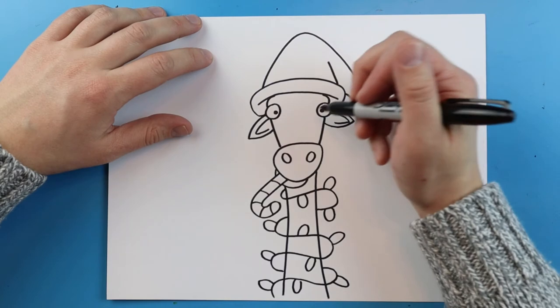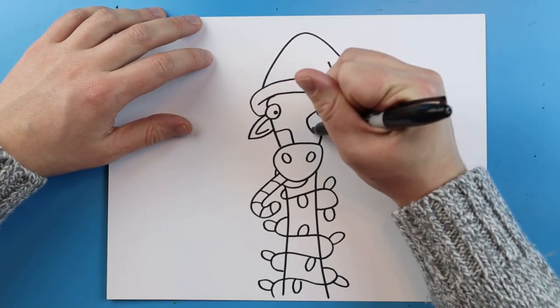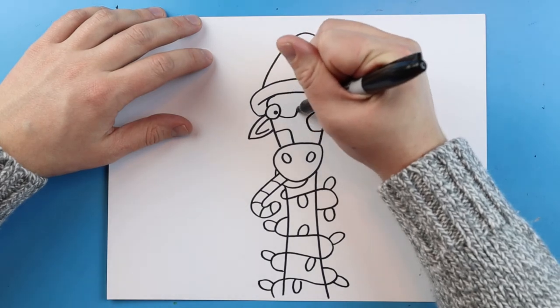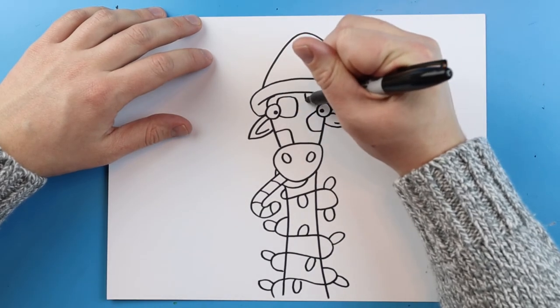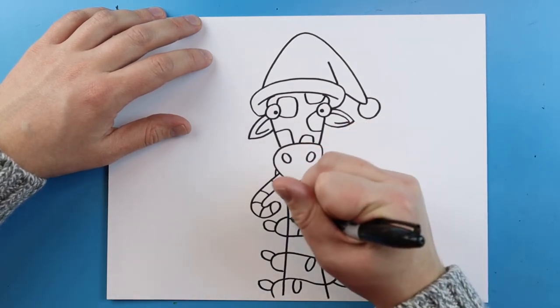Next I'm going to add some spots — I'm going to keep the spots nice and big and just make them kind of squared shapes. You can add your spots wherever you want to.